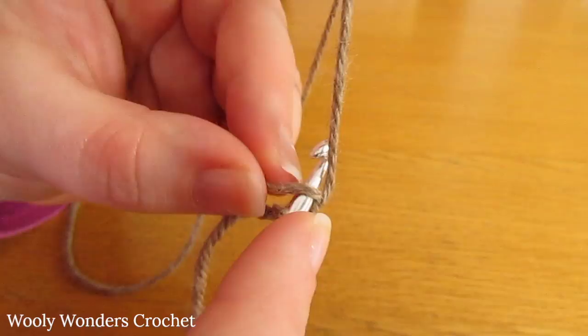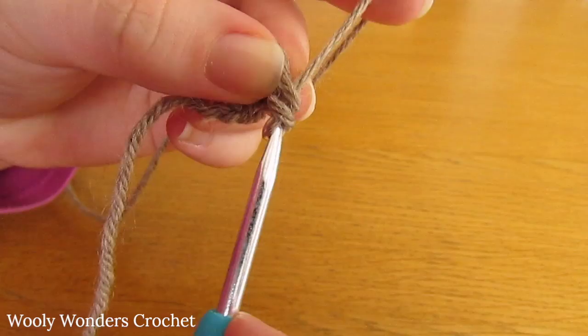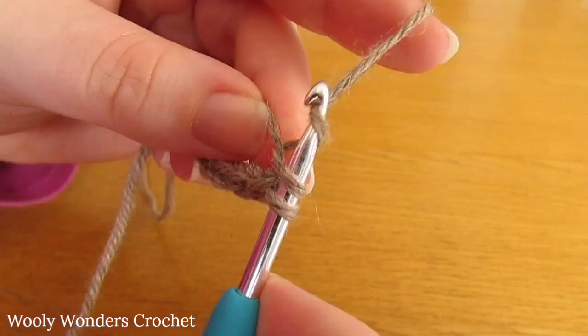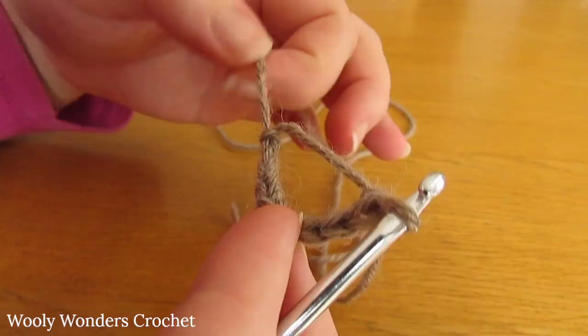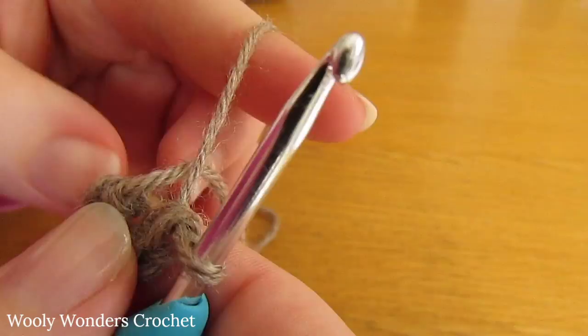Do a second single crochet, then a third, fourth, fifth, sixth, and seventh. There we have seven single crochets for round one. Now to finish off this round we need to close up our magic circle. Take this tail here and pull it nice and tight — pull it as tight as you can and that will close up the magic circle. There we have finished round one and we are ready to begin round two.